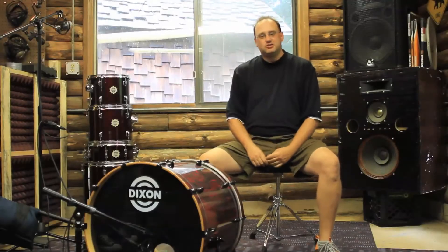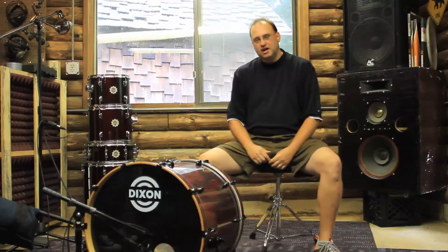Hey everybody, Jim Stanek here, Dickson Drums Product Manager for the USA. We're here at Interspace Sound Labs. We've got our man Scott helping us out today.